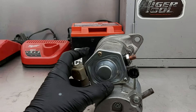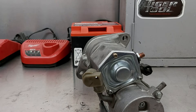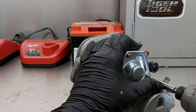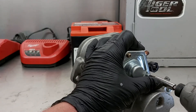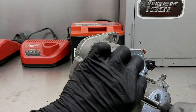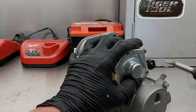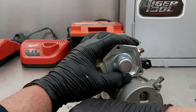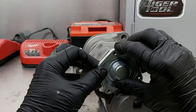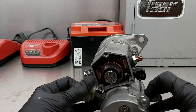First off, you want to pull these three screws out. Every starter is different — some may be a lot easier, like this one, and some you may not be able to get at too easily. As you're taking stuff like this apart, you want to make sure you lay the parts out in the order you took them out, so that when you go to put it back together everything's more organized and easier to keep track of. So like I was saying, this is the inside.